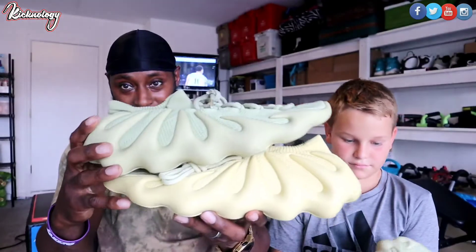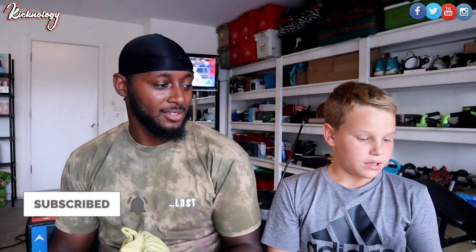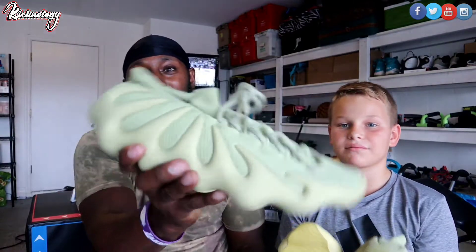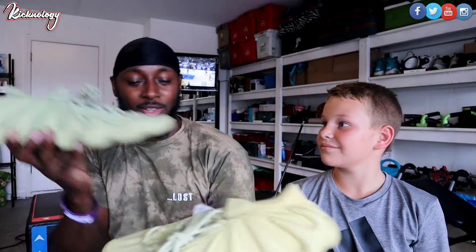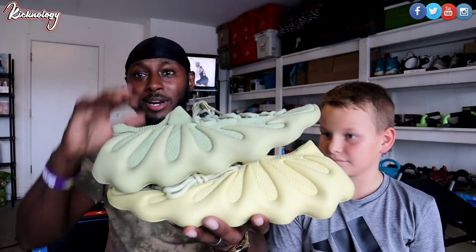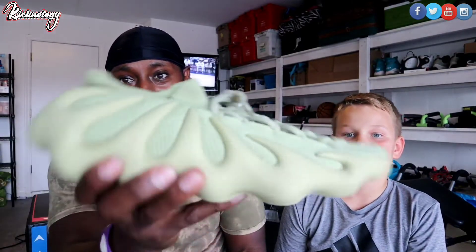If you're trying to stand out in the crowd, Hudson would go for the yellow sulfur. But if you're just trying to blend in and not get too much attention, he'd go for the resin. So resin if you're trying to blend in, sulfur if you want to stand out a little bit more. Personally, I'm gonna say resin too — it's a little calmer and you can wear it with more outfits.